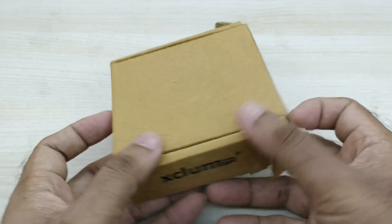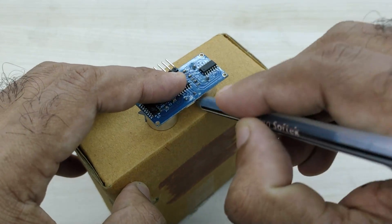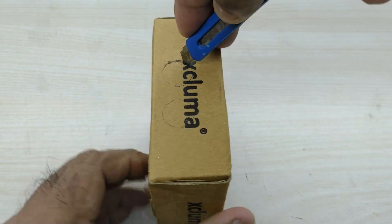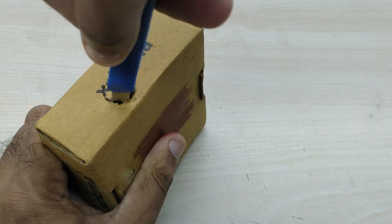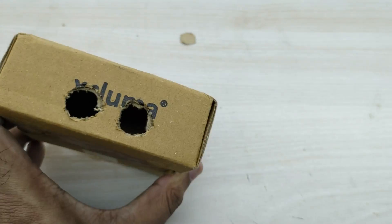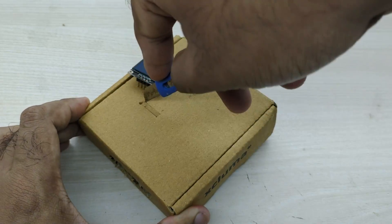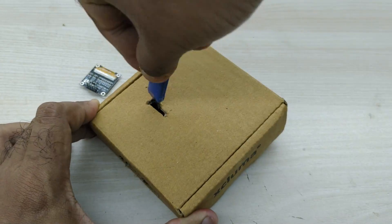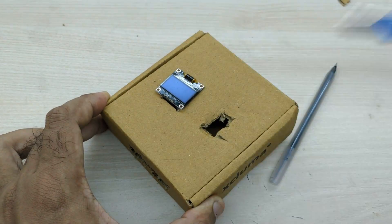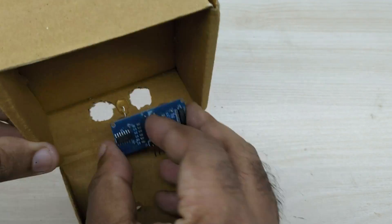I took a cardboard box for assembling the distance meter. First, mark the ultrasonic sensor on the cardboard where you want to make holes for placing the sensor. Then cut holes using a knife. Similarly, cut holes for the OLED display and also for the rocker switch. Now apply glue and stick the ultrasonic sensor, OLED display, and the rocker switch.